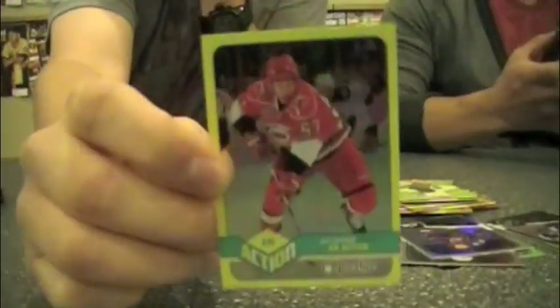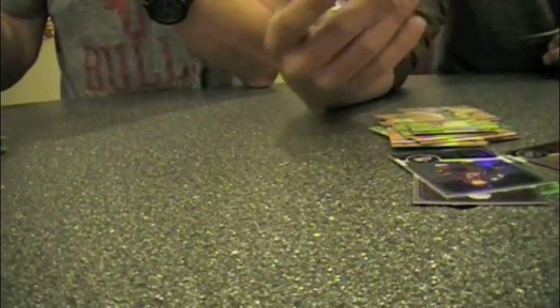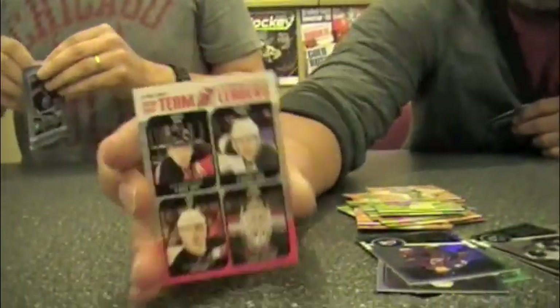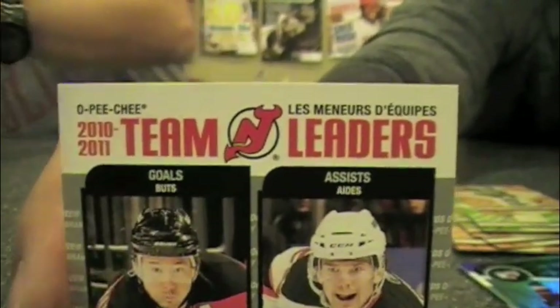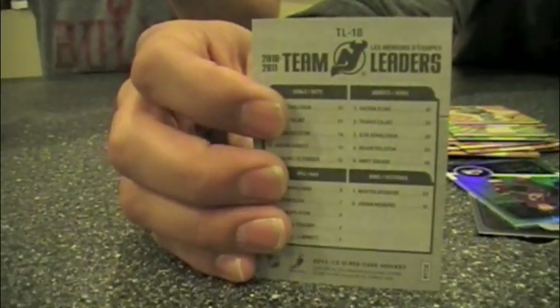We have our first insert. The insert cards are a little bit thicker — they also have that foil board. Jeff Skinner — it's an In-Action Jeff Skinner. I don't know if you can see the thickness on the card compared to a base card. I also have my first insert here, and this is a Team Leaders card featuring a bunch of New Jersey Devils players. Again, very retro, minimalist on the back in design.